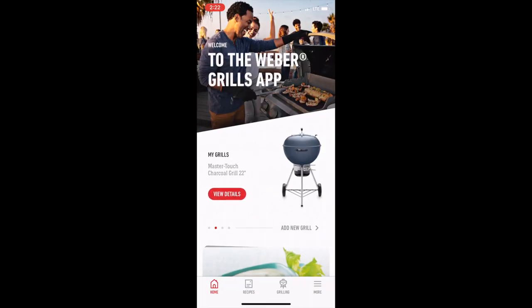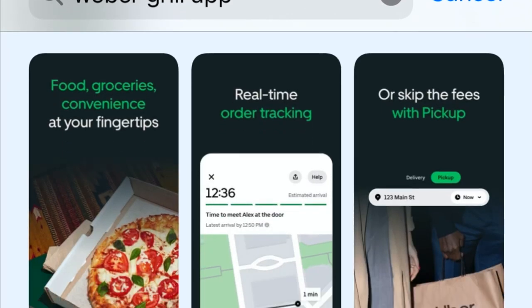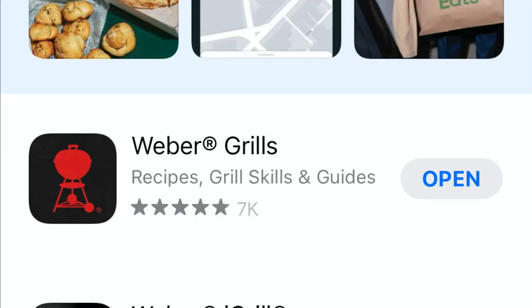Now let's take a look at the setup. Weber comes with an app — and this isn't a thermometer app or anything like that. It's just a Weber app that shows you how to set up your Weber kettle. It tells you recipes and allows you to register any Weber that you own. All you have to do is go to the app store, do a search for Weber grill app, and this one should come up.